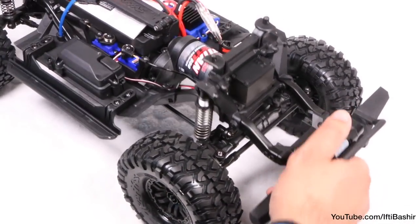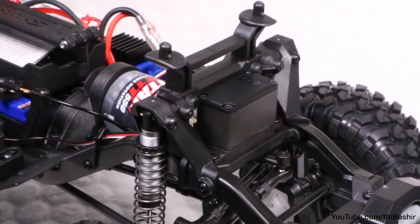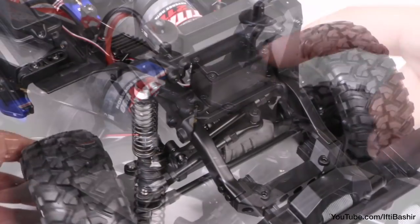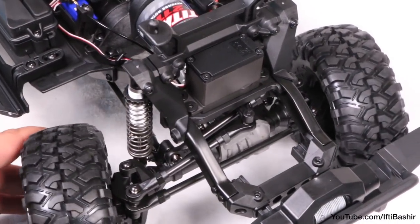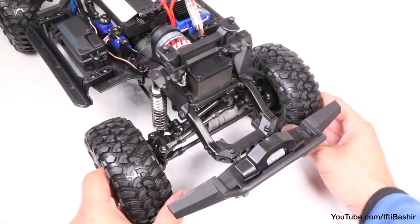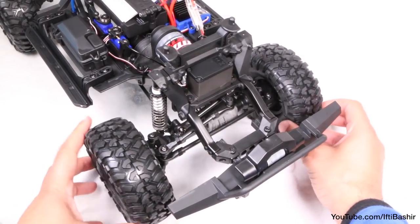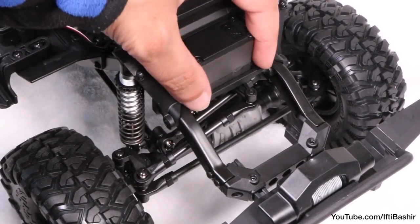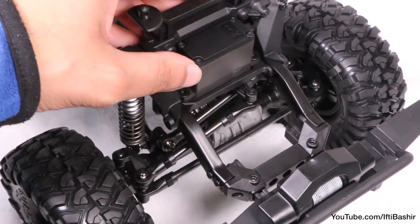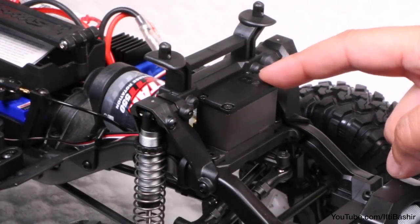The suspension, wheels and tyres have clearly been designed with aggressive off-roading in mind, and when it comes to steering control, this is handled by a large waterproof metal gear servo. This connects to the hubs via higher-mounted steering arm linkages to maximise ground clearance. With the front diff unlocked, the system allows for an impressive 45 degrees of steering angle. Even so, the stock servo is on the slow side and while it has some torque, it isn't powerful enough for the application when rock crawling — so it's certainly a good point for upgrade, which we'll be doing in a follow-up video.